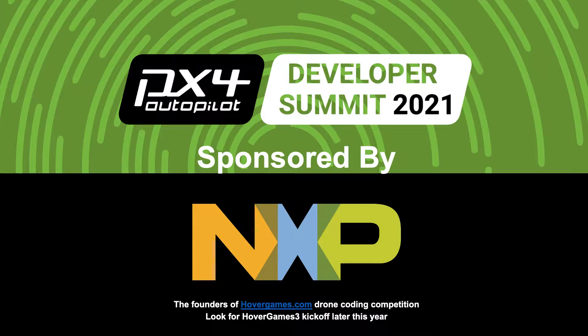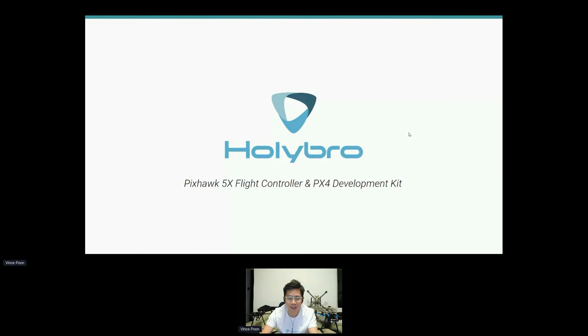My name is Vince. I'm with Holybro. I'll be talking about our new flight controller and our new PX4 development kit.